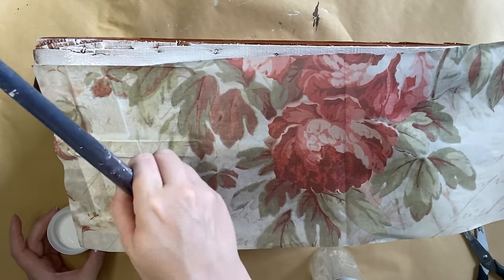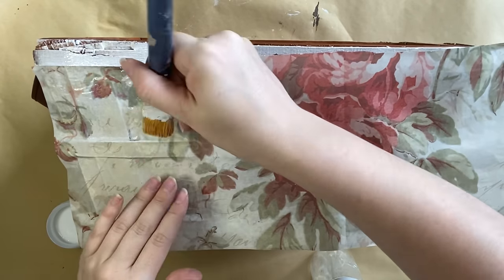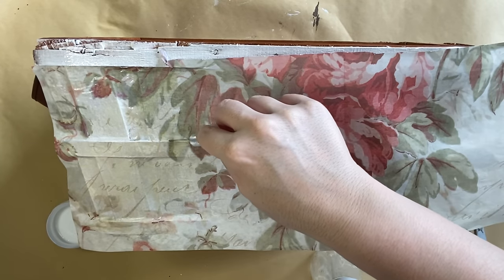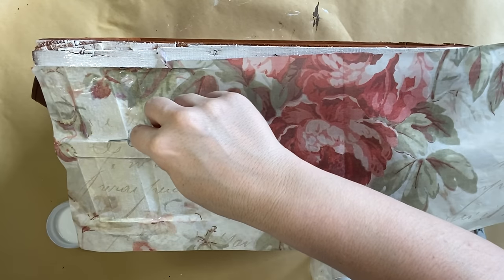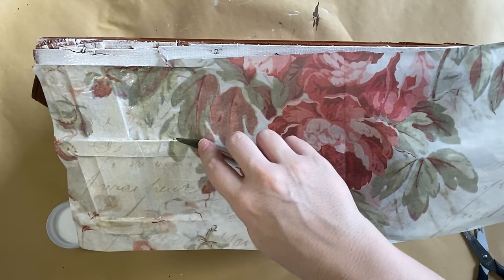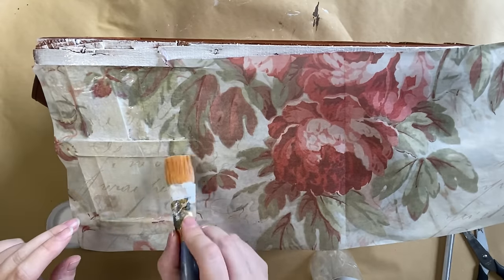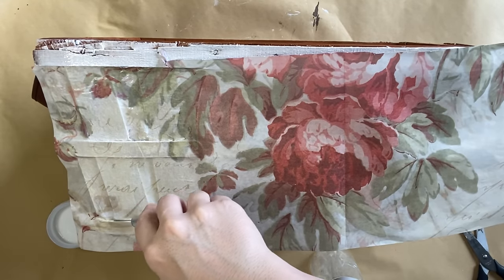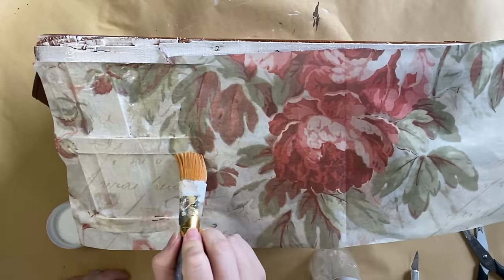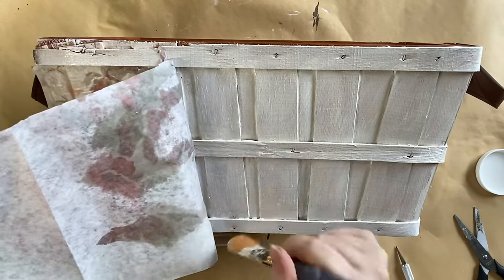I'm also going in with my brush with a little bit of product over the top of the different sections and working my way across, repeating those steps. I did also take a craft knife and added little cuts along the horizontal sections of the basket just to help that paper release and lay down a little bit flatter. This was never going to be a perfect project because I'm working on an uneven surface, but I am going for a vintage shabby look, so I'm okay with the wrinkles and a few tears here and there.